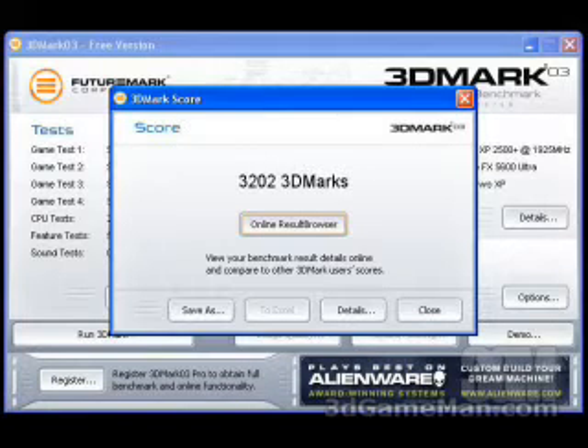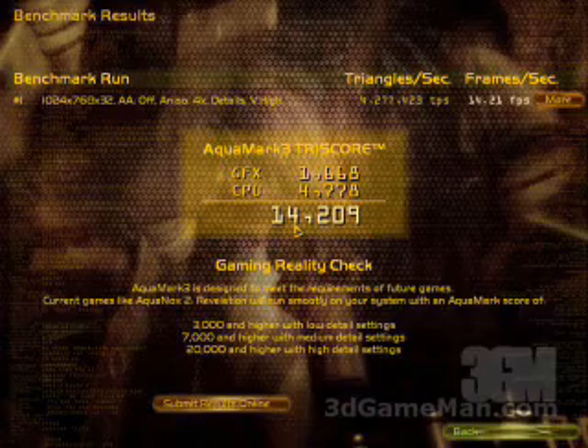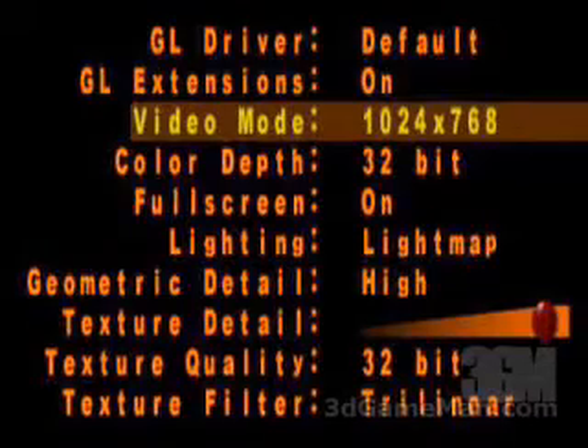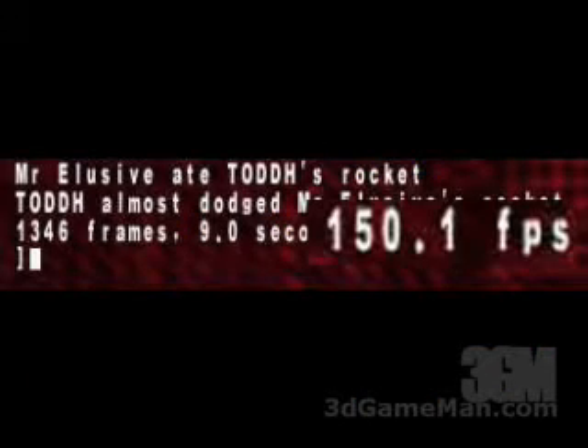The 3DMark 03 result is 3,202. The AquaMark III result is 14,209. These are the settings used in the Quake III Arena demo: a video mode of 1024 by 768 at 32-bit, texture matching detail at high, texture detail at max, texture quality 32-bit, and the texture filter is trilinear. The result is 150.1 frames per second.